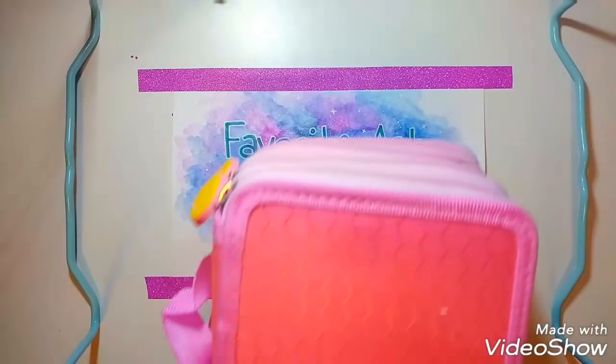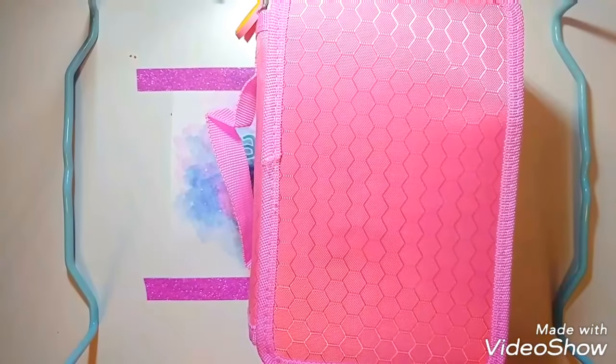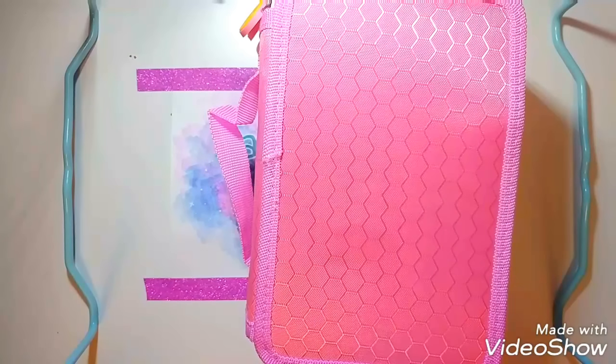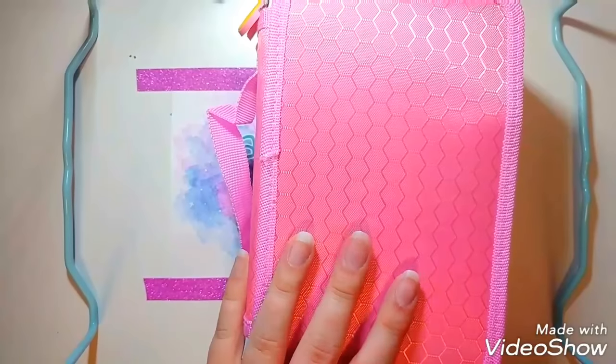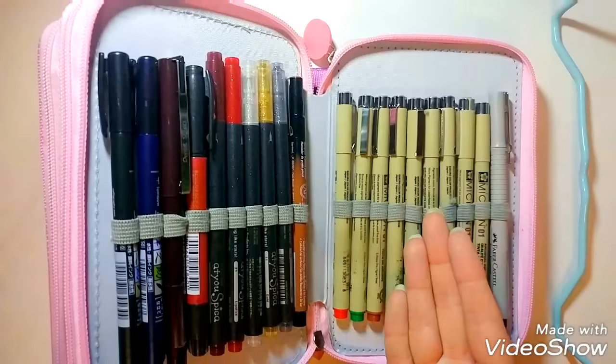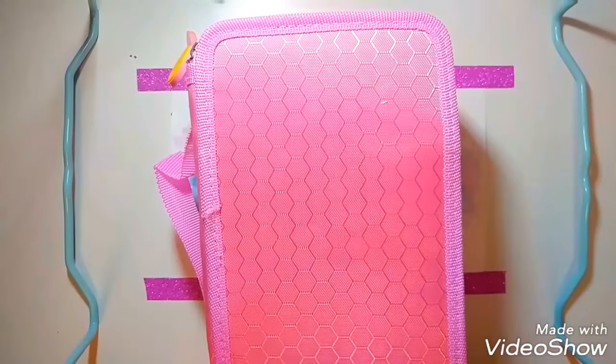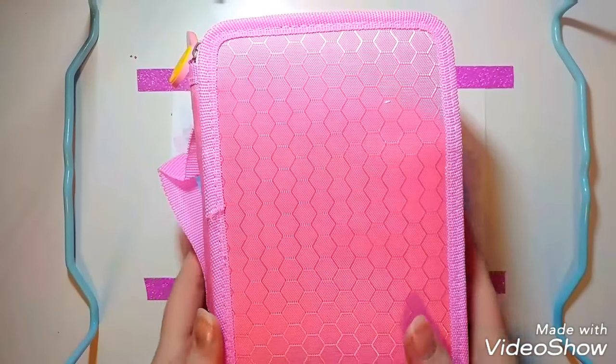The next item is something I got off of Wish. Just a disclaimer: you really should support the original creators of the products. I was in the process of making a Wish art supplies video, and I've just been collecting things for that. But I've fallen in love with this case. I don't know the original brand, but I really like it — it's pretty sturdy and holds a lot of supplies. This is just my inking pen area. Sturdy, holds a lot of products — that's the basics.